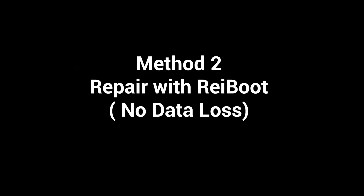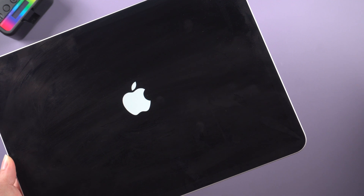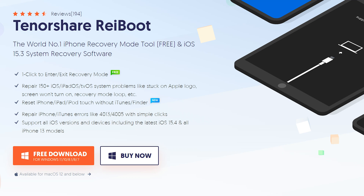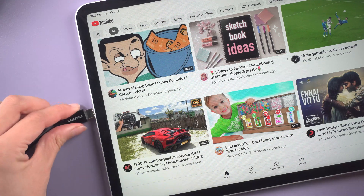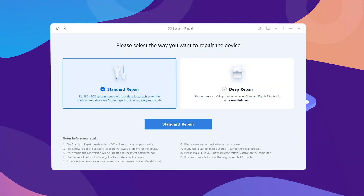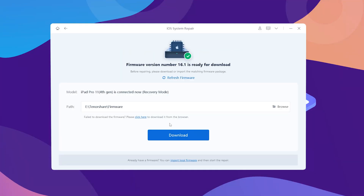Method 2: Repair with Rayboot — no data loss. If your iPad freezes on a black screen or the Apple logo and method 1 doesn't work, I recommend you use Rayboot to fix it, because it is very convenient and can avoid your data loss. What you need to do is connect your iPad to your computer, click start, then choose the standard repair that can maintain your data in the process.